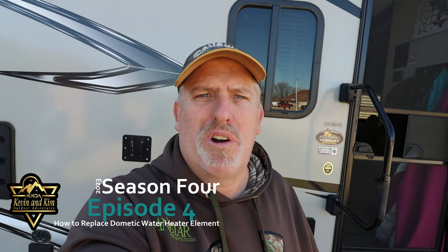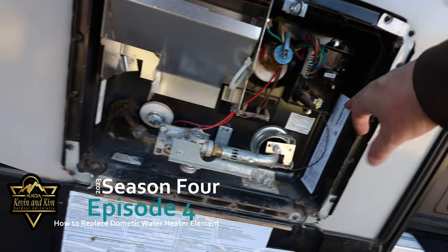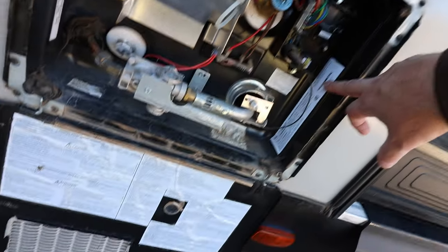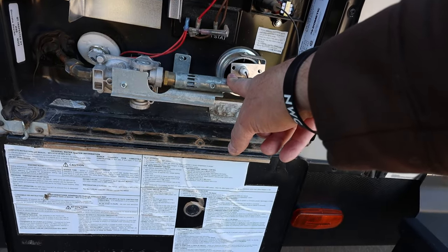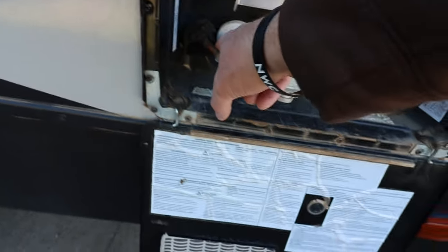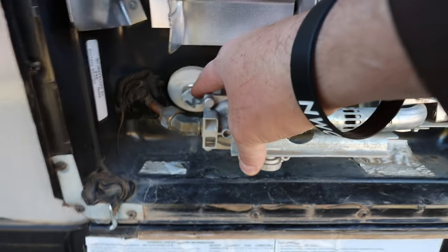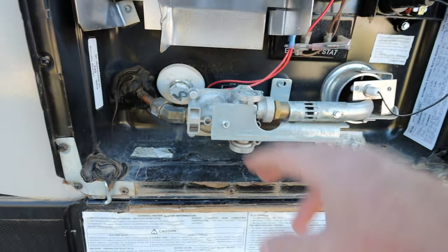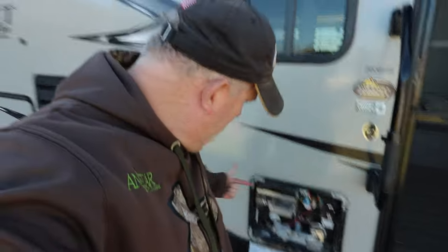Hi, this is Kevin with KKOA. Today we are going to change out the heating element in our hot water heater for our RV - the Dometic hot water heater. One thing about it is it does both gas and electric. You don't have an anode rod - all you have is a plastic drain plug. The heating element actually sits on the back side, underneath.